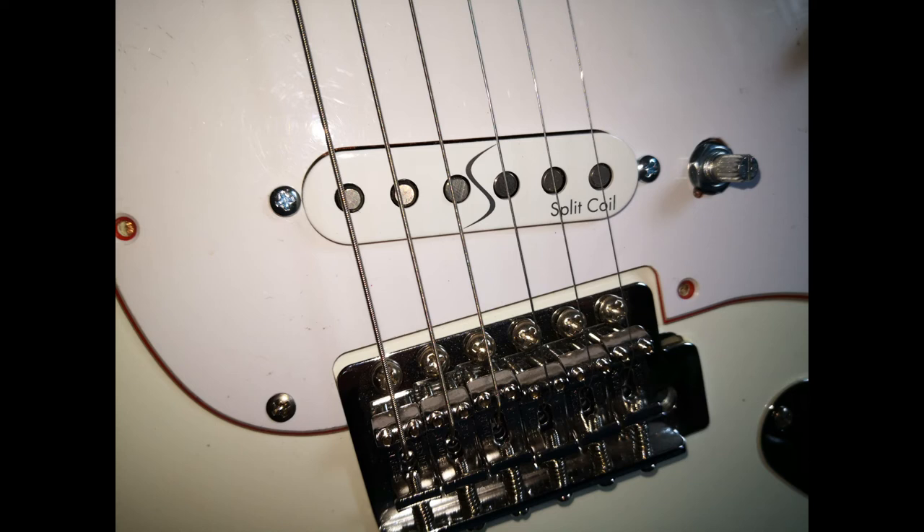Als kurzes Fazit: ein brummfreier Single Coil – ja – aber mit einer ziemlich miesen Konstruktion.